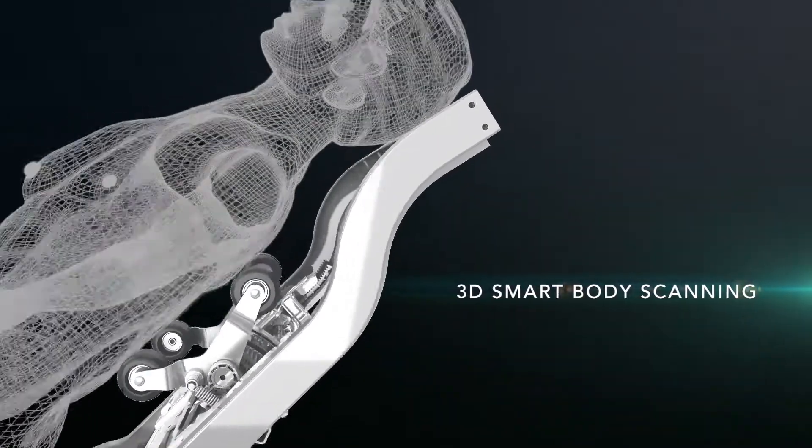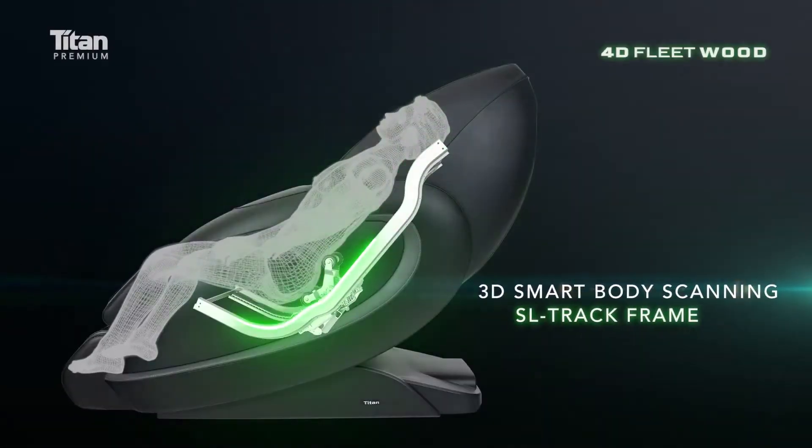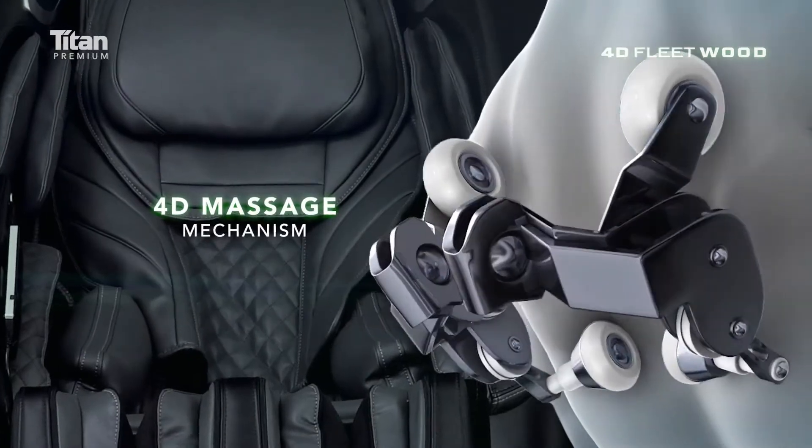3D Smart Body Scanning on SL back frame. 4D Massage Mechanism.